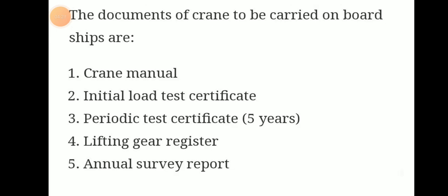Documents of the crane to be carried on board are: the crane manual, initial load test certificate, periodic test certificate (load test done once in 5 years), lifting gear register, and annual survey report.